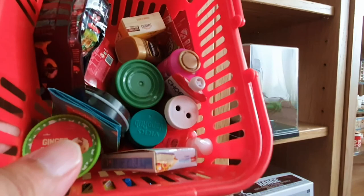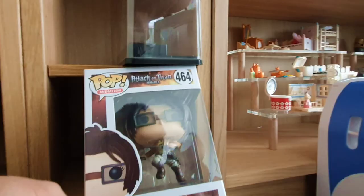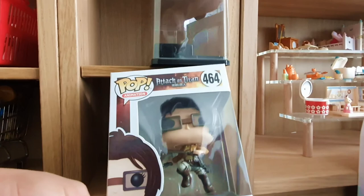The rest is kind of garbage: an empty display thing, more of those miniatures, and a Pop Vinyl of Hanji from Attack on Titan. I'm not really a big Pop Vinyl person in general.